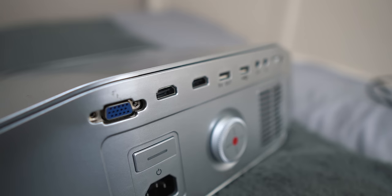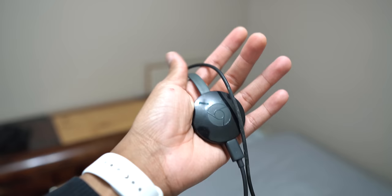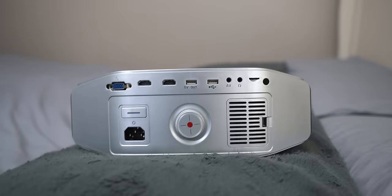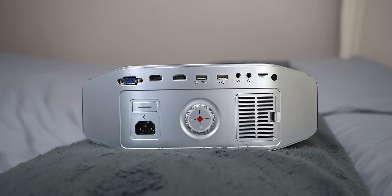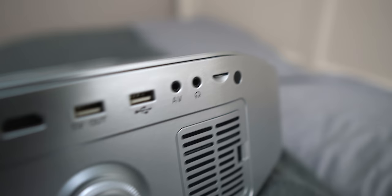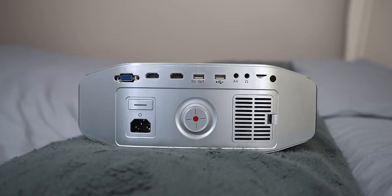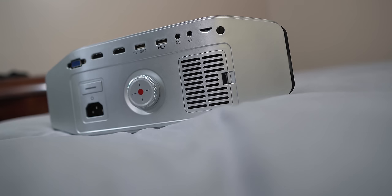For that price, the projector comes fully loaded: two HDMI ports, a VGA port which nobody uses anymore, two USB ports — one is a 5V out USB port and the other is a regular USB port that you can charge devices with or connect anything USB, like a Chromecast. With all those HDMI ports you can connect consoles, laptops, PCs, tablets, DVDs, hard drives — you get the gist. There's also an AV out port for external speakers and a 3.5mm headphone jack, plus a micro SD card slot.